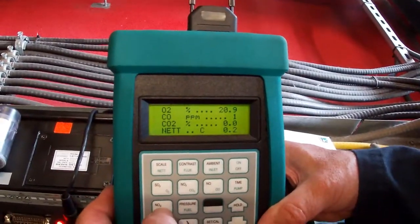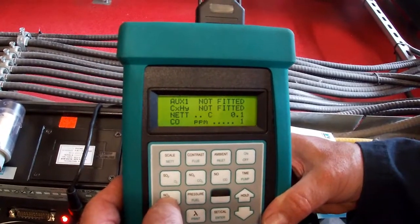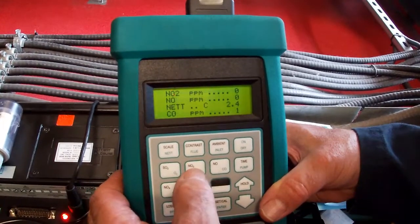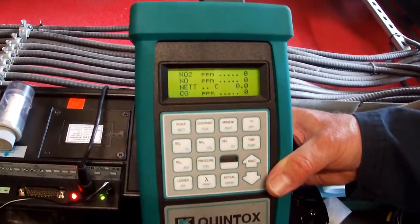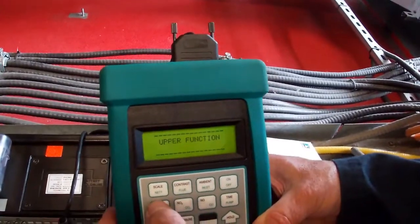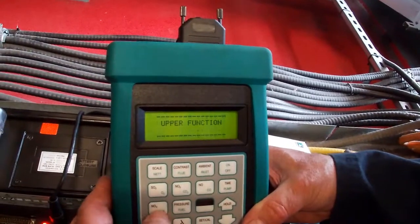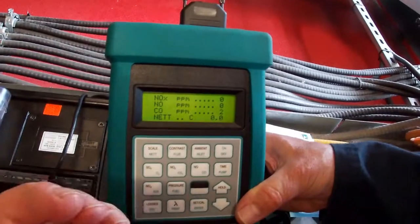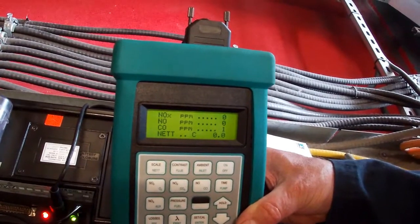I'll go to the NOx page, the NO2 page — NO and NO2, which are zero, as they should be because we're just measuring air. You'll see those come up eventually. NOx is zero, NO is zero, and that means NO2 is also zero, because NOx is the sum of NO plus NO2.